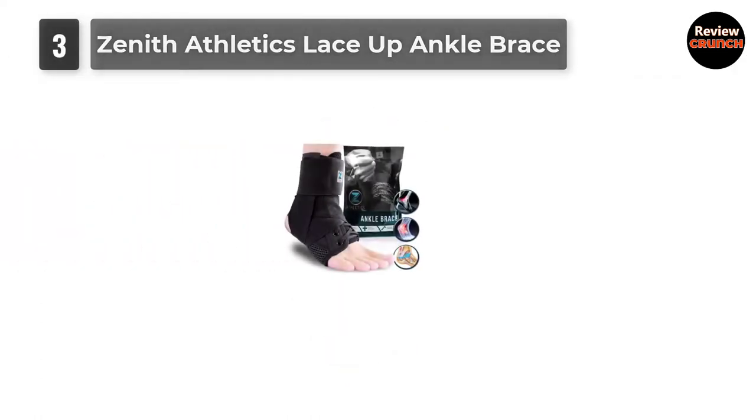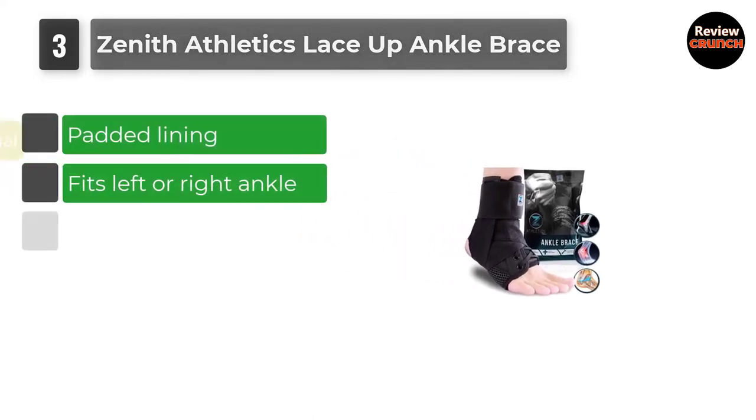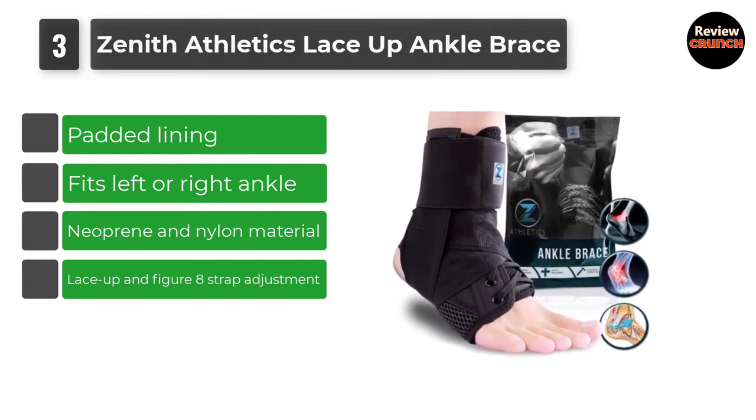Number 3: Zenith Athletics Lace-Up Ankle Brace. The Zenith Athletics Lace-Up Ankle Brace opens the floor for the first premium ankle support on the list.